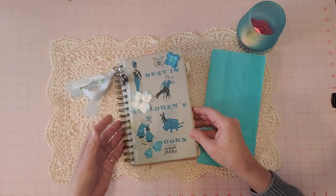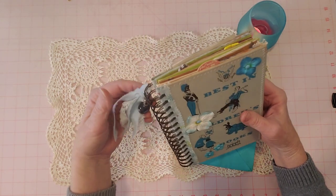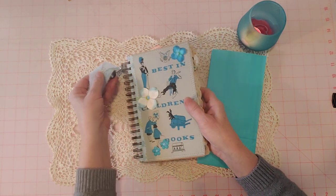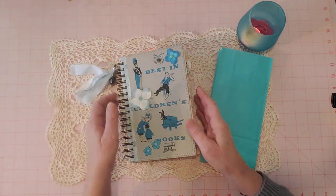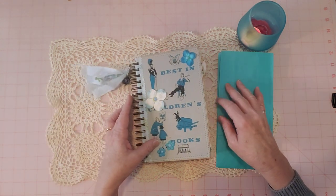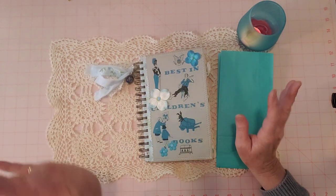I'm doing a little flip-through of this journal today. Yesterday I showed you how to do the coil binding, and I went ahead and finished this one up. This is one of the journals I'm finishing as unfinished projects — this is the second one. I have two more, so we'll see how that goes. I'm feeling like I'm going to get detoured, but we'll see.